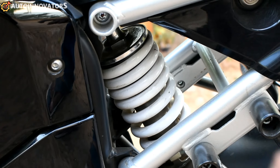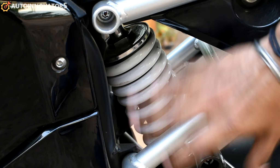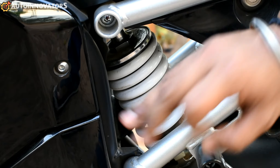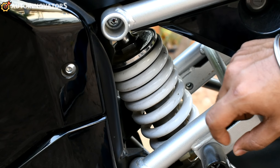There is a monoshock absorber. The total load capacity of the vehicle is 215kg, with a rider load capacity of 150kg.